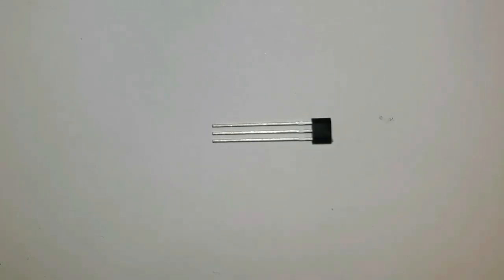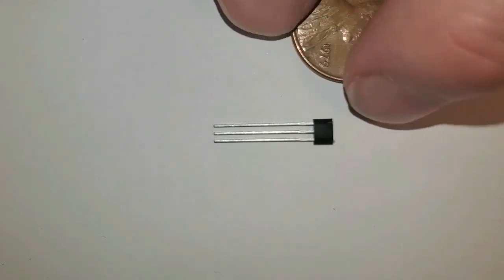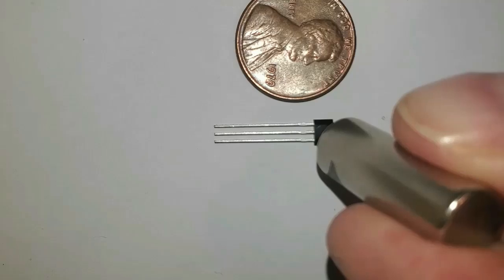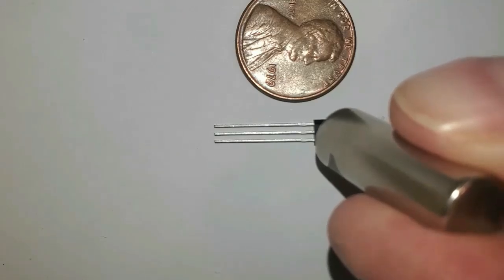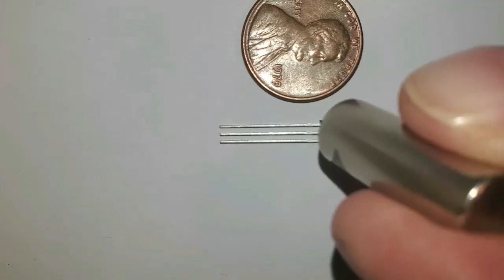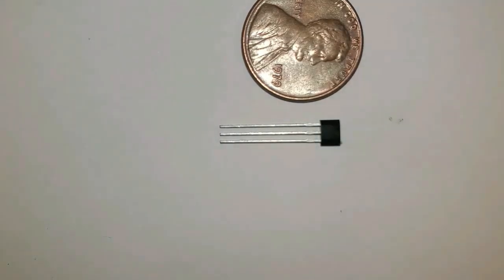This is a Hall Effect sensor. In a previous video we went over the 1879 paper by Edwin Hall where he discovered and documented the Hall Effect. To cover that in a nutshell: if you have a current flowing in a wire and you bring a magnet and place it by the current, some of the current gets deflected to one side of the wire or the other, depending on whether you have the North Pole or South Pole facing the current. Some of the electrons are dragged towards the magnet, so that side of the wire has a negative voltage, and positive accumulates on the other side.